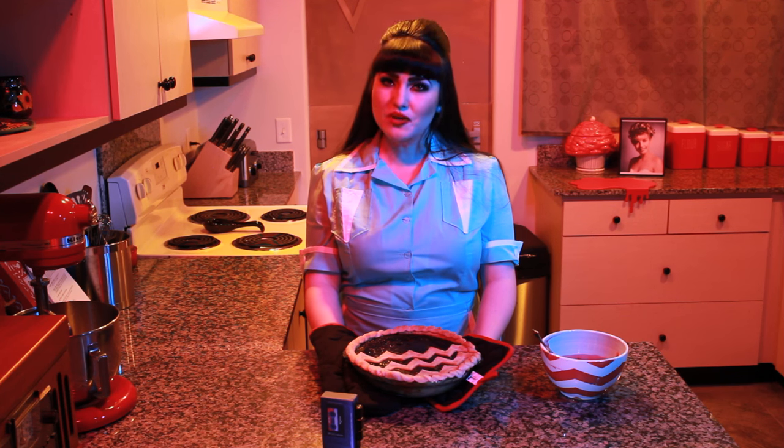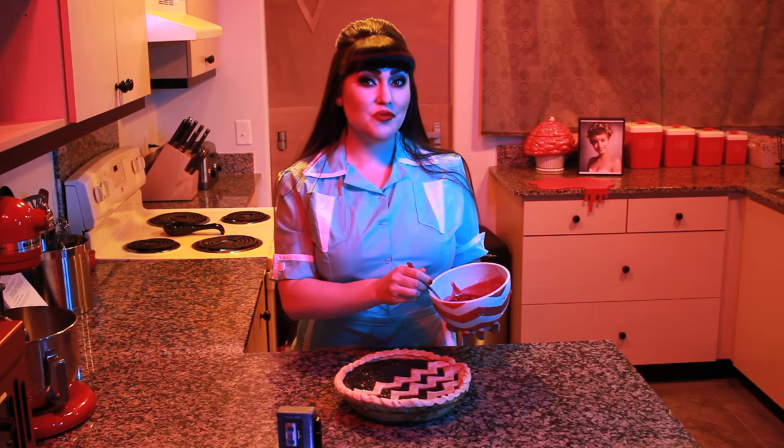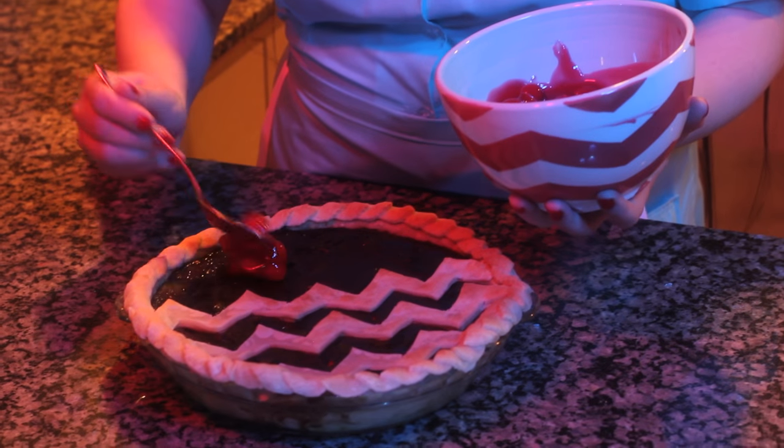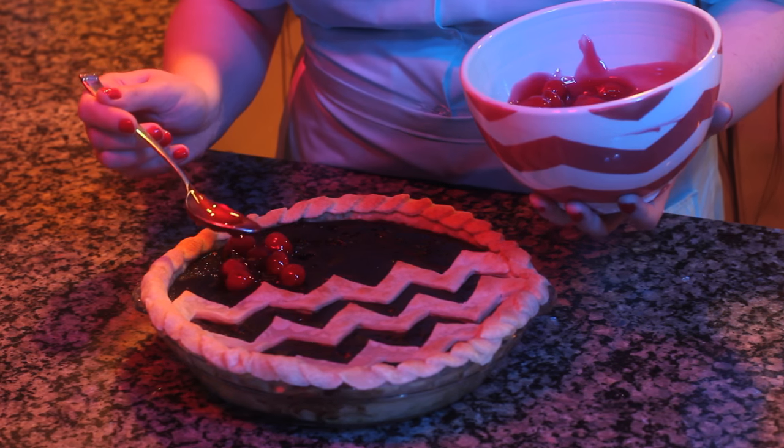For the last five to ten minutes of baking, you may remove the foil to slightly brown your crust. The filling of your pie should be set but shiny. Remove from oven and allow to cool to room temperature, and then chill in the refrigerator for a few hours. When ready to serve, spoon the cherry pie filling onto the top half of your pie to resemble the red curtains of the Black Lodge.